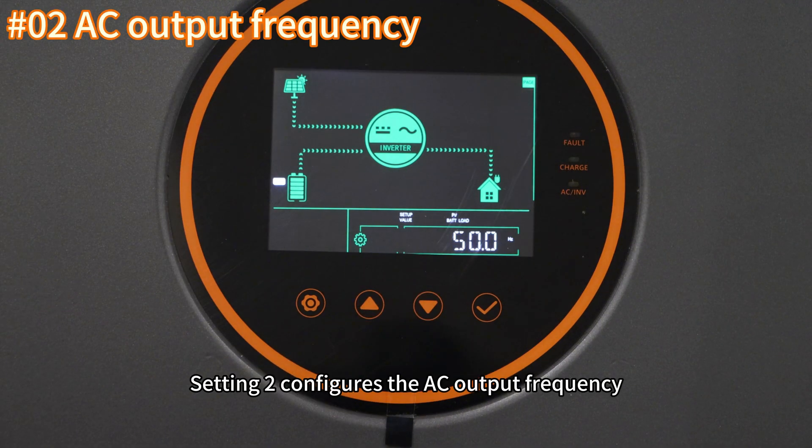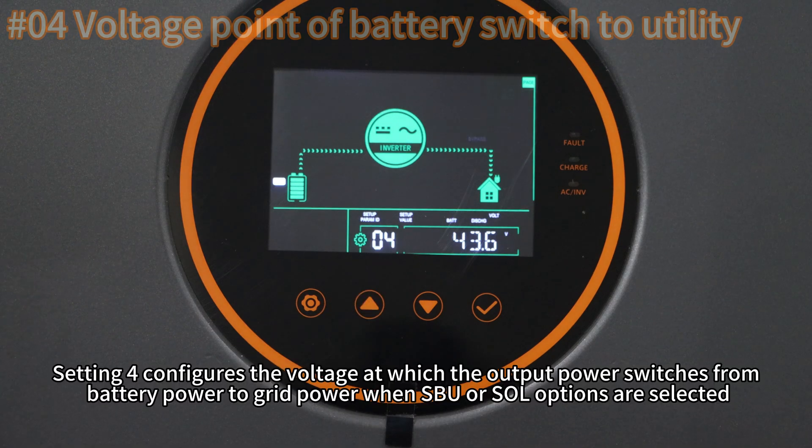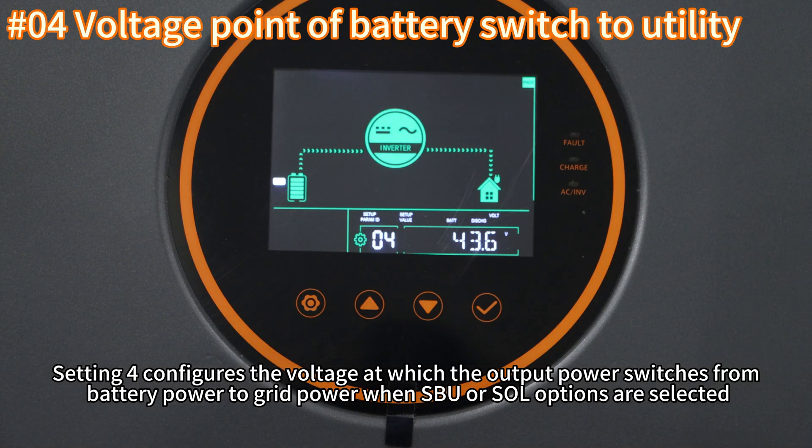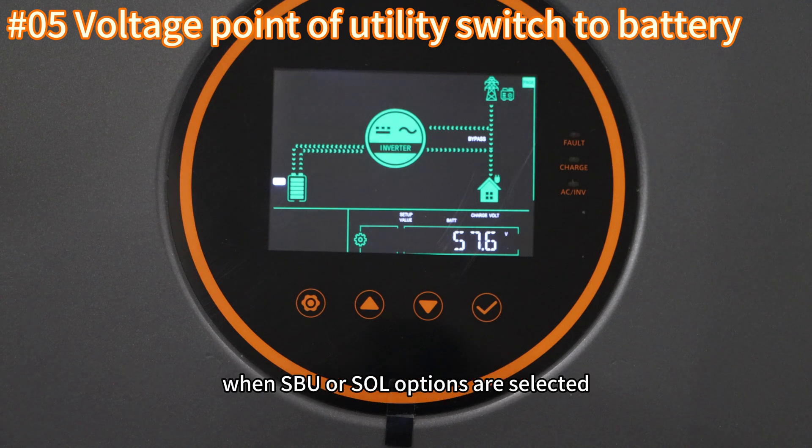Setting two configures the AC output frequency. Settings four and five configure the voltage thresholds at which the output power switches between battery and grid power when the SBU or SOL options are selected.